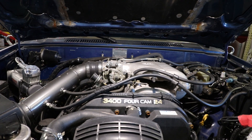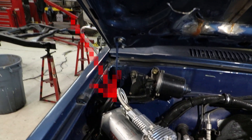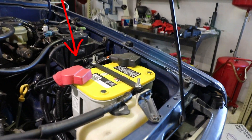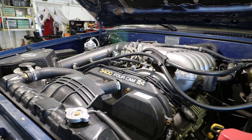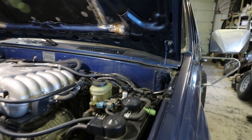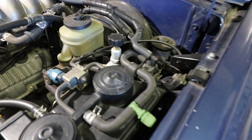With an ORS adapter harness, the intended routing for the starter trigger wire is from the right-hand firewall area, down the right-hand inner fender, in front of the radiator, to the left-hand battery area. Be sure to secure this starter trigger wire to the OEM wiring in the radiator support. With an ORS engine conversion harness, the intended routing for the starter trigger wire is down the left-hand inner fender to the left-hand battery area.